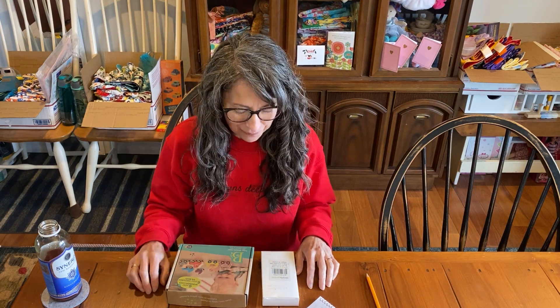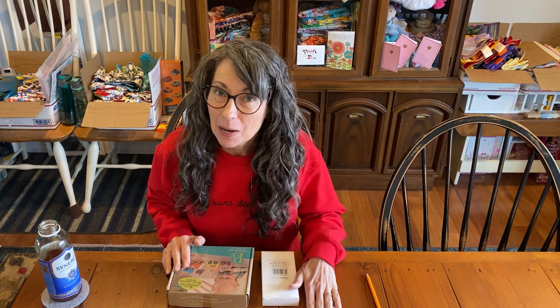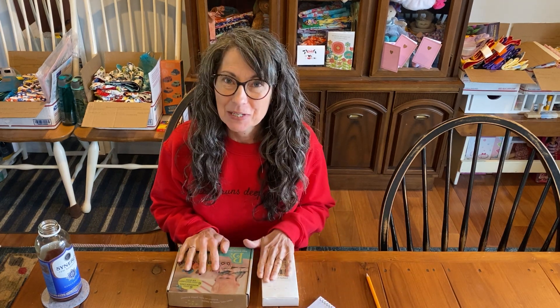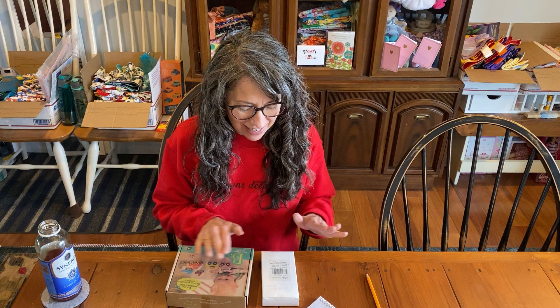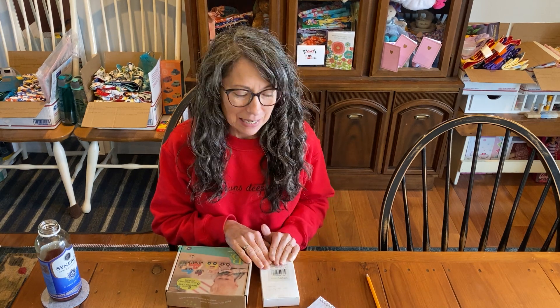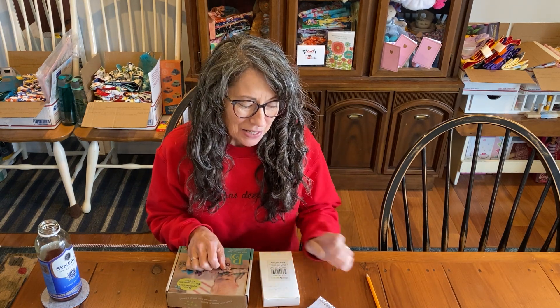Hi, it's Christy, and I'm here with a couple things. I want to tell you some updates on our website, and I want to tell you about these two neat things that I got. This one is from Michelle — I got it in the mail today as a surprise, and this is something that I think you might want for your school supplies. But before I do that, let me tell you real quick, what's new?